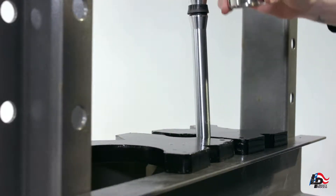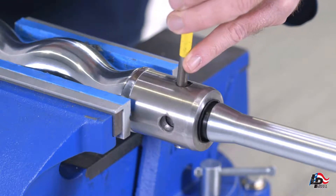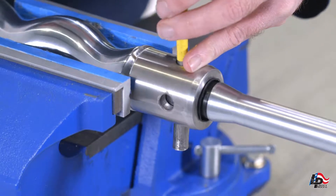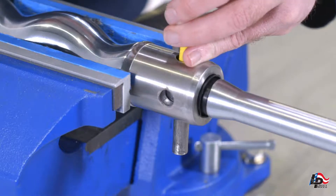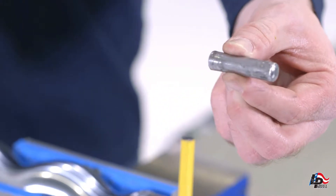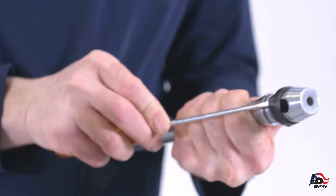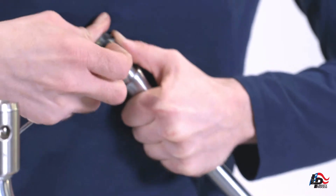Remove the connecting rod and rotor from the press and clamp the rotor end into a vise. Now use the punch and hammer to remove the rotor pin from the rotor head and connecting rod. Remove the connecting rod end from the rotor head. The rotor is now completely removed. Remove the rubber connecting rod washers from the connecting rod.